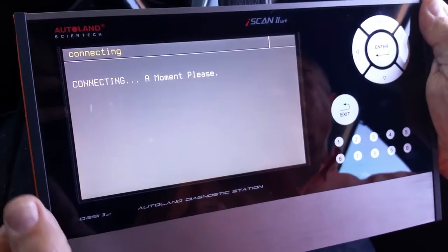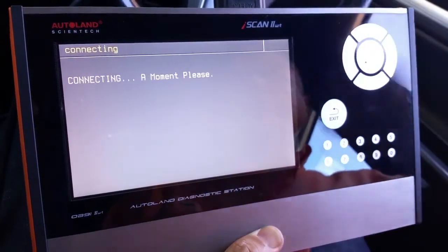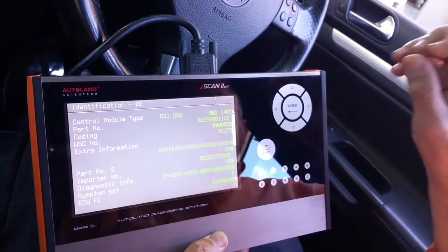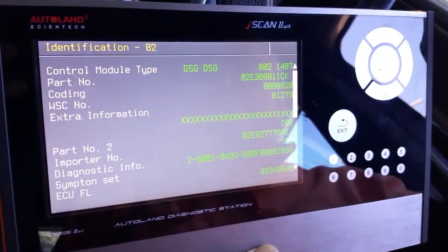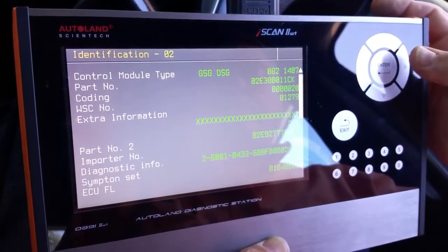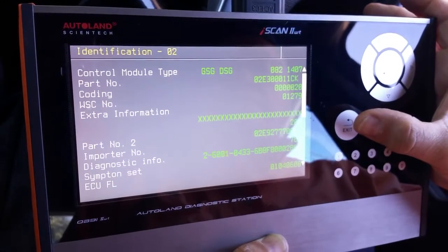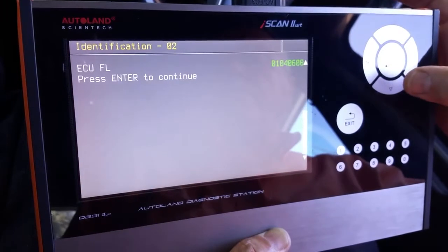The next step is to determine the type of transmission so we can perform the basic setting accordingly. In the first page — the information page — we notice that the gearbox type is 02E, which means a 6-speed sequential transmission gearbox. We verify that.